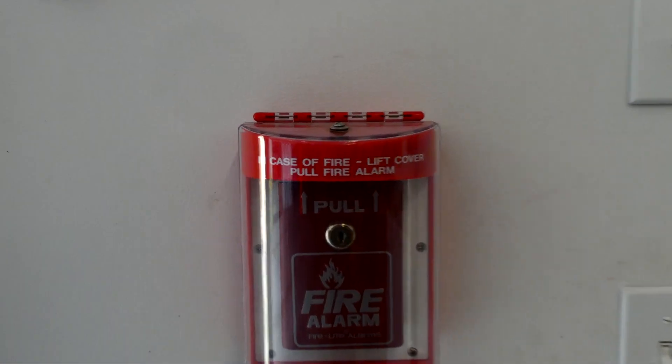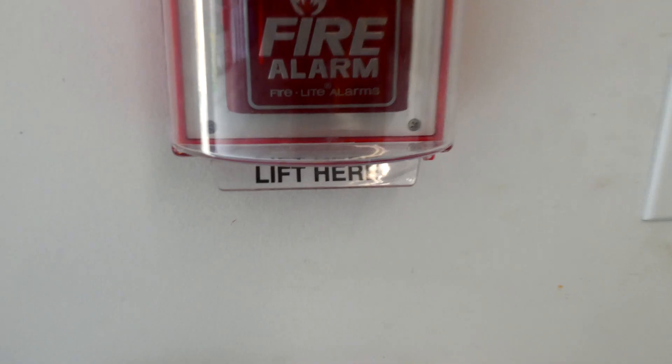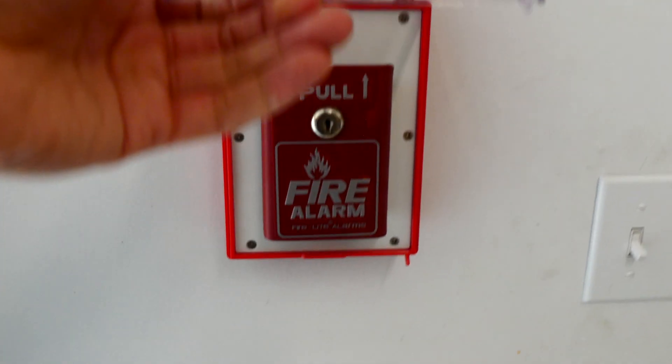So as you can read, it says: in case of fire, lift cover, pull fire alarm. So we're going to lift here and pull away.